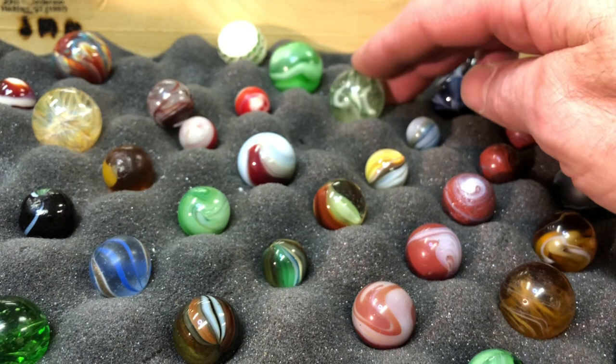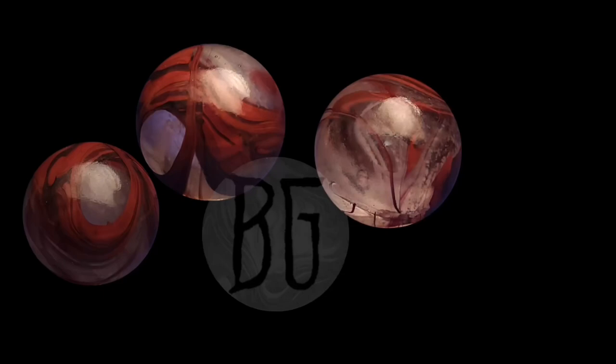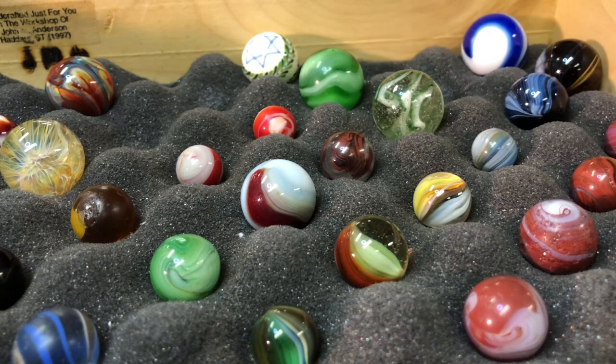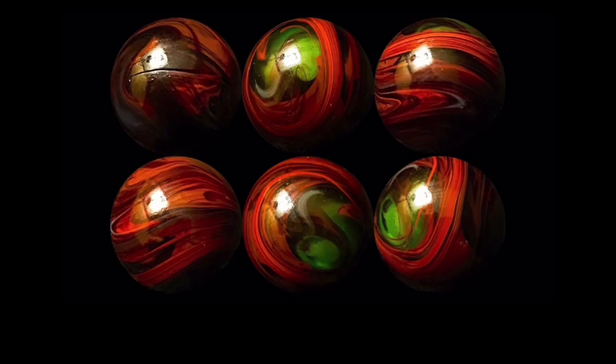I put this one up on a Facebook group and people started flipping out, thinking it was a Leighton or some early handmade. Then one person says, 'What's the seam look like? Does it have a cut line?' You see the cut line right there — I do see a hook. On both ends of Brian Graham's marbles there's a little hook. He makes transitional marbles on the old Peltier machine — the old Miller one-inch Peltier. One person with a keen eye said, 'I don't collect a lot of contemporary stuff, but I do collect Brian Graham contemporaries — you should look him up.'